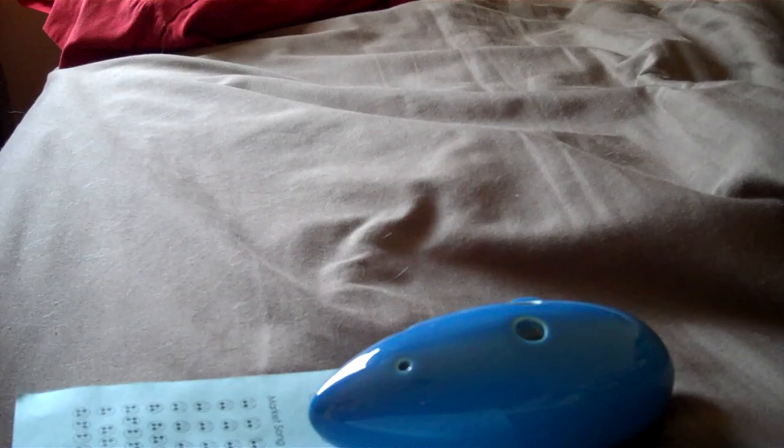Alright guys, that's it. Those are my ocarinas that I have so far. I actually have another ocarina from STL Ocarinas that I will be reviewing next, so you'll probably see that within a day or so — maybe an hour from now, because I'm going to open it right after this one. Stay tuned for more ocarina reviews and Yu-Gi-Oh! reviews. I'll see you guys later.